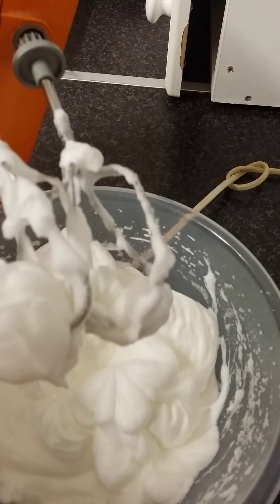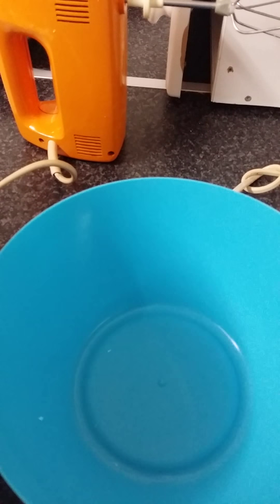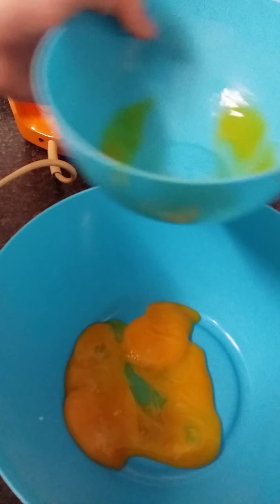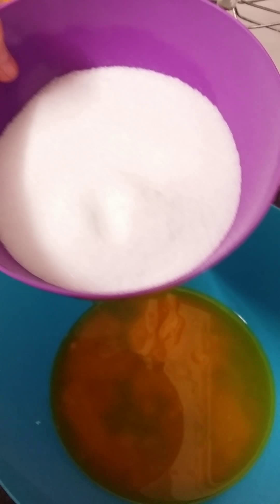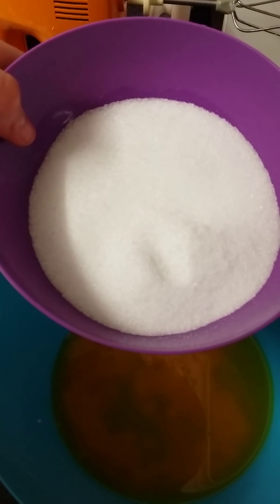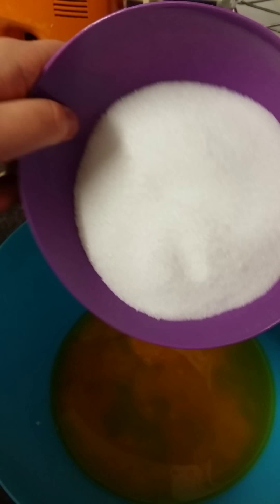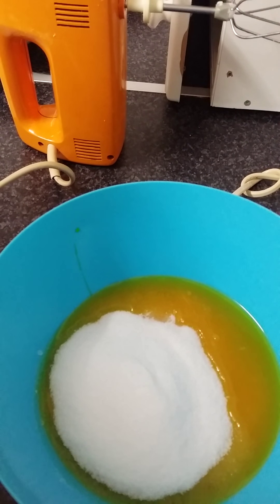Now that your whites have formed stiff peaks we will move on to the next bowl. In this bowl we're going to add four egg yolks, 125 grams of melted butter or margarine, and 200 grams of our sugar-free sugar, which I got in Cunningham's Pharmacy on the Dublin Road in Athlone. We're going to whisk this up on high speed until it's nice and thick.